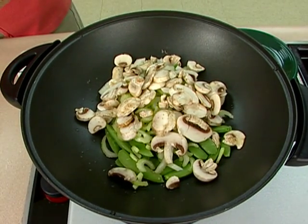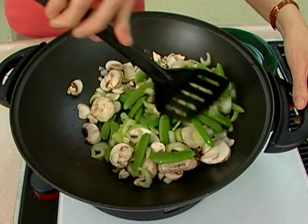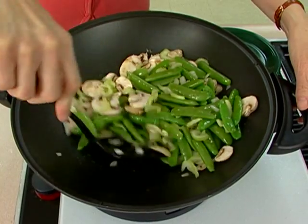Stir fry that for about two minutes. Again, this is something that cooks very quickly. The thing that's going to take you the longest time if you're using the snap peas is actually taking the strings off them.